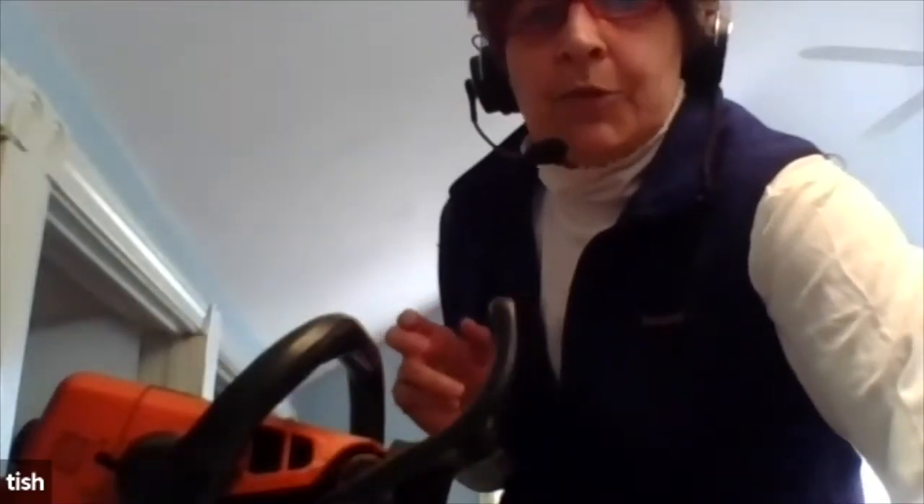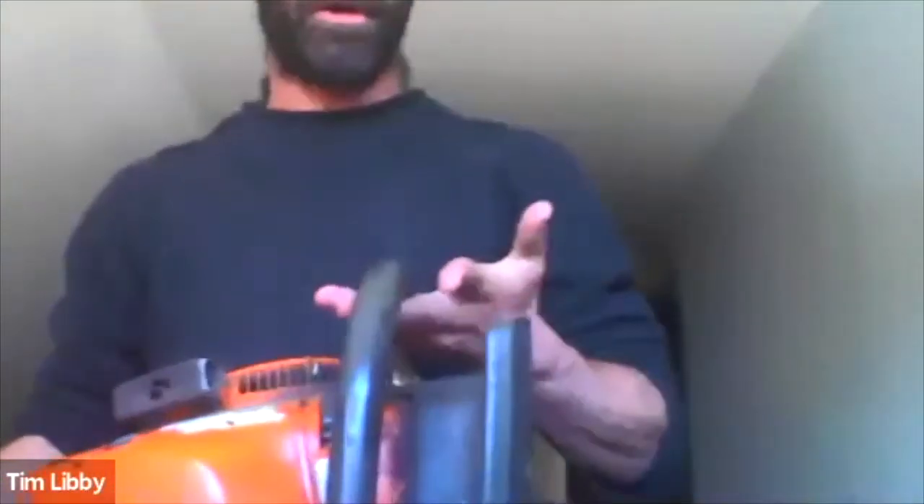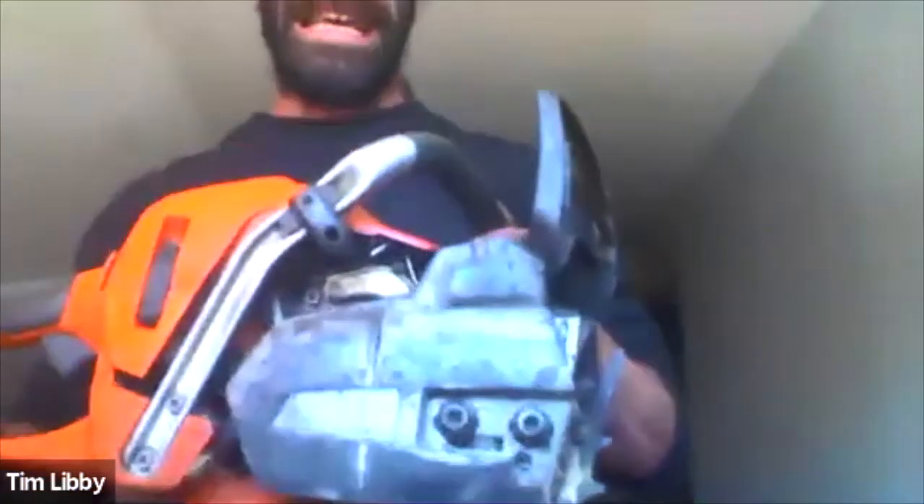Parts of the saw: Tim is a Husky person and I'm a Stihl person. Regardless of what saw you have, there are components that are going to be the same. There are many models on the market, but if you're searching for or using a saw, you should look for at least these key safety features.